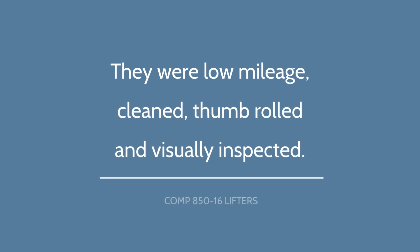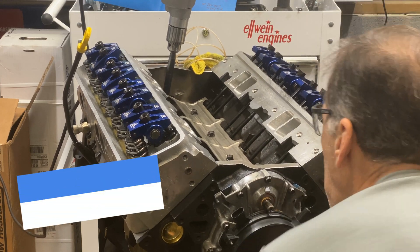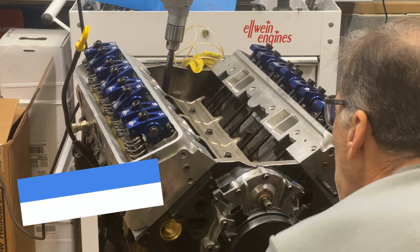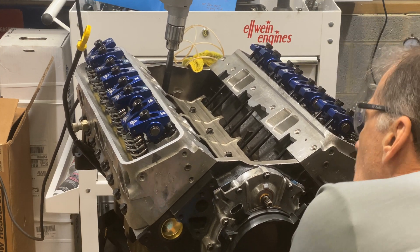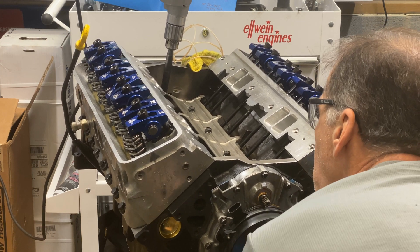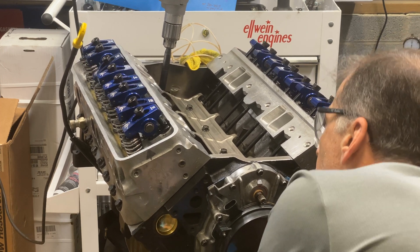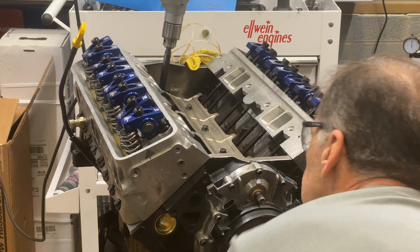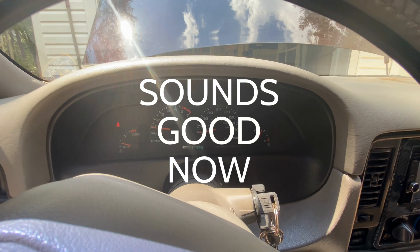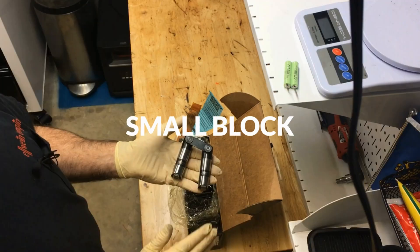So that retainer... we're going to get it. Let's go.